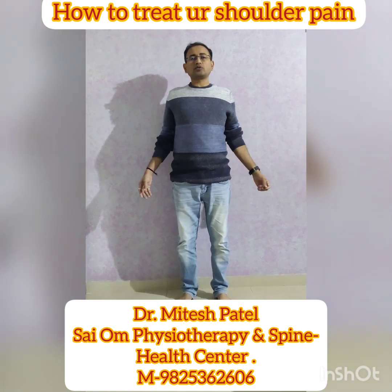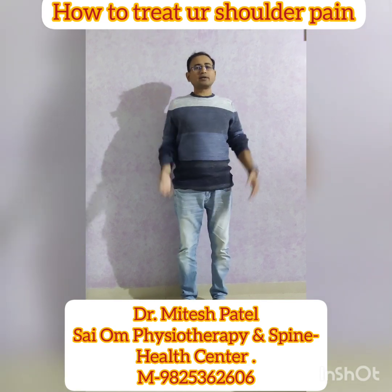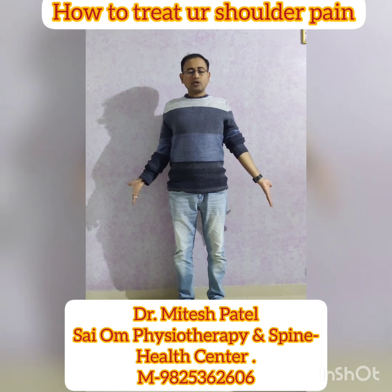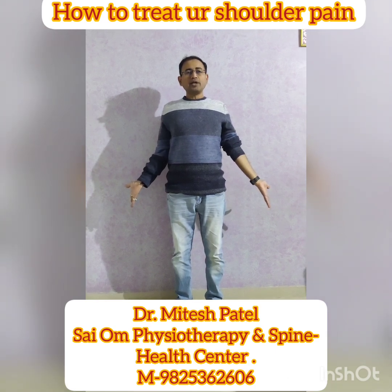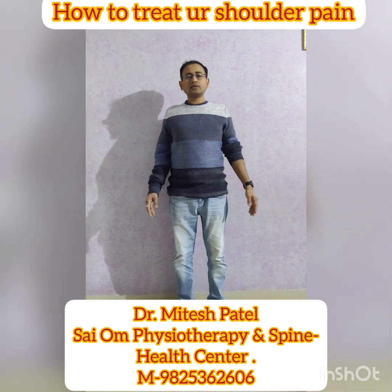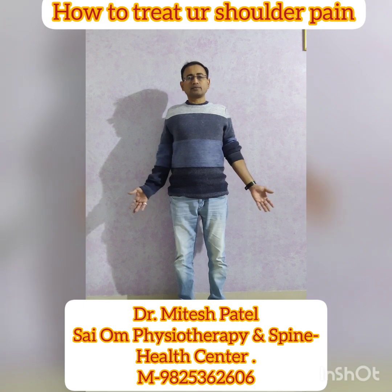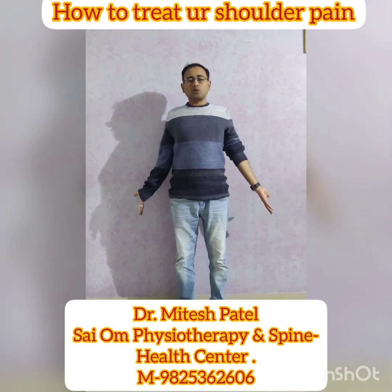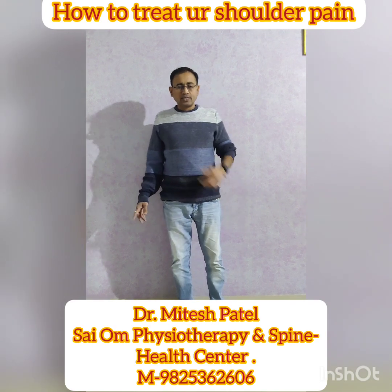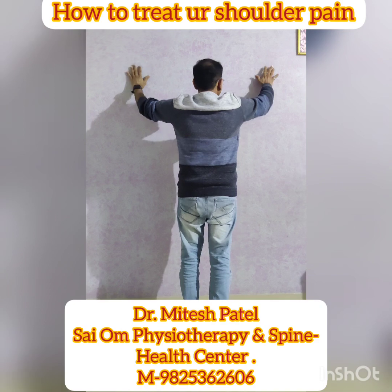The first exercise: just try to retract your shoulder. Retraction — take that shoulder girdle back, retract your shoulder, and take your palms outward. Maintain it for 10 seconds and then relax. Again, retract — hold it for 10 seconds and relax. This is the first exercise.